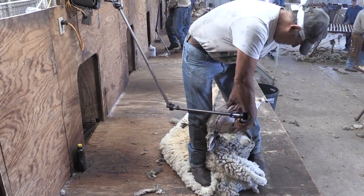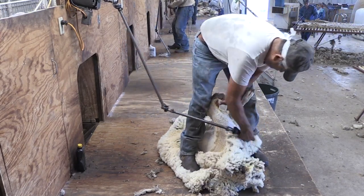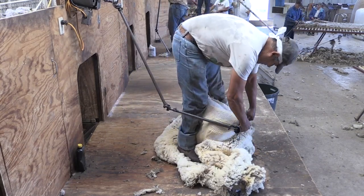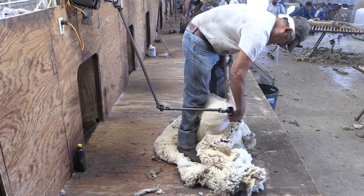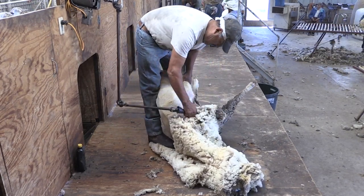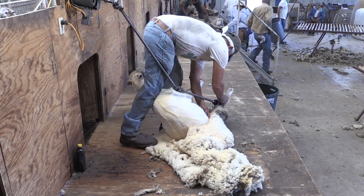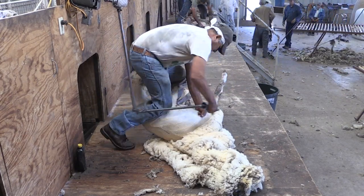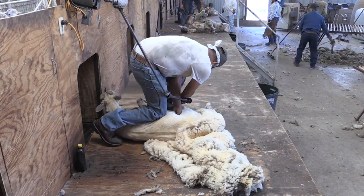Now the shearer is moving into the last side, cleaning up around the head and coming down the neck. Now we're into the last shoulder on the last side. He lifts the foot up to come down that foot. Now he'll shear from flank to flank, flank to flank again, and then all the way out the leg, cleaning up a little bit on the inside. This is just the final few blows on the sheep, cleaning up.